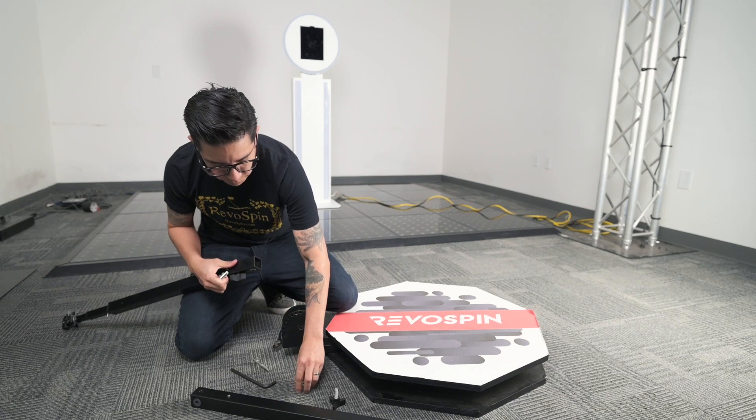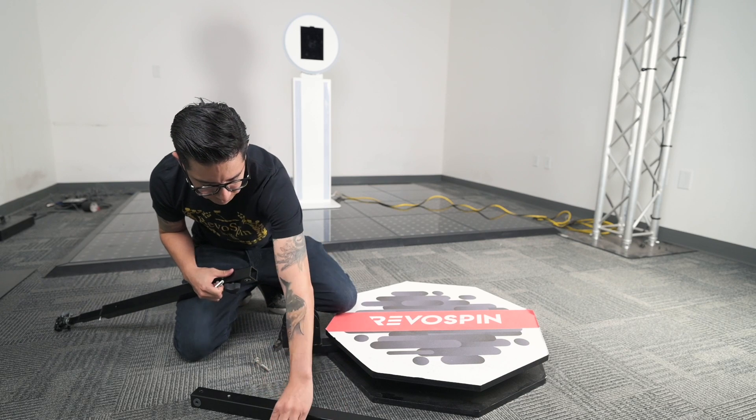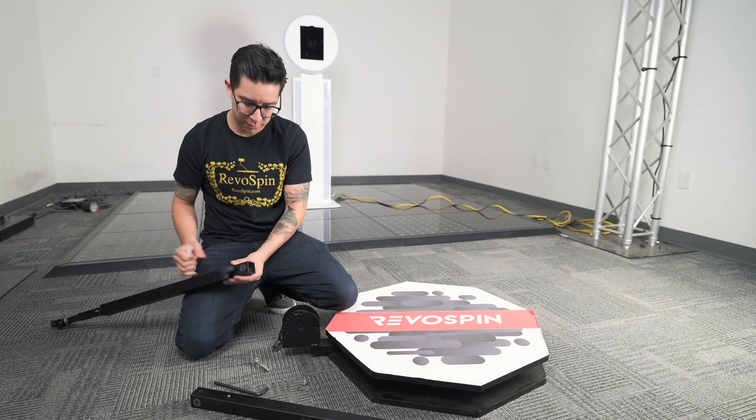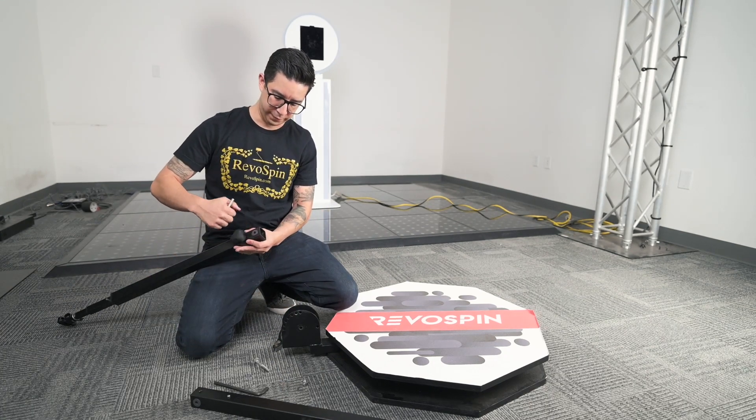We want to make sure we have the pieces on hand. I'll move the old parts here, and then we want to take this part off as well.